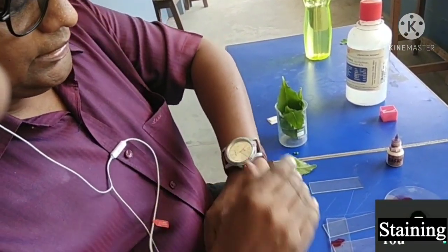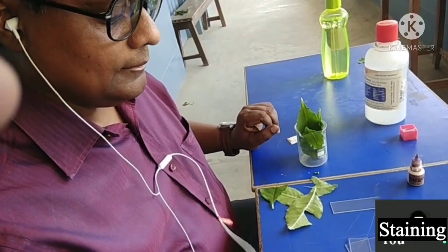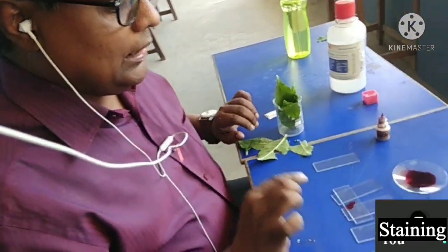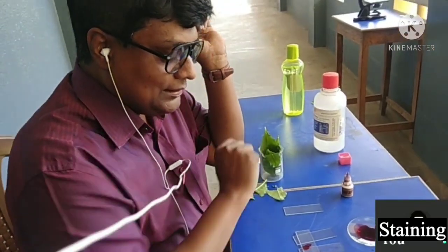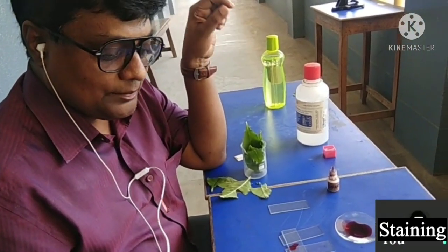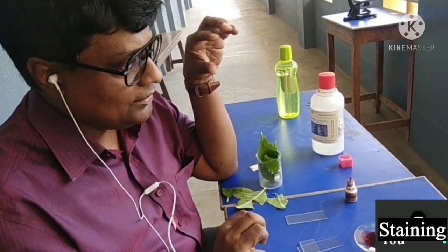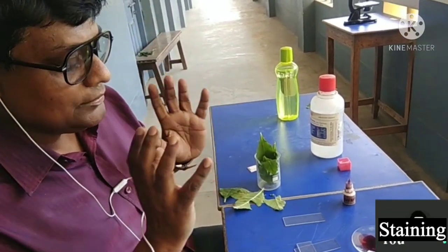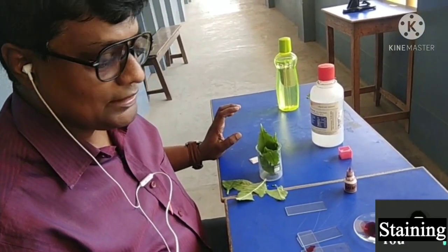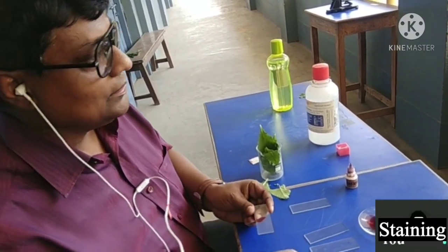After applying the staining material, we have to keep it for a few minutes — about one minute here because it is fresh material. The staining helps make structures clear and prominent. Especially for plant cells, the cell wall will be stained properly, and inside, the nucleus, guard cell, and chloroplasts will all be prominent in red color. Methylene blue can also be used, but here we are using safranine.